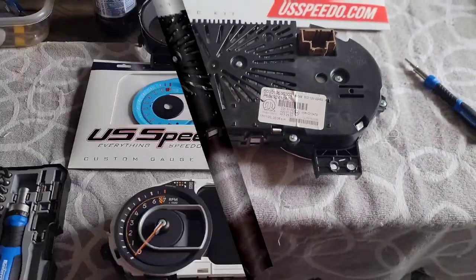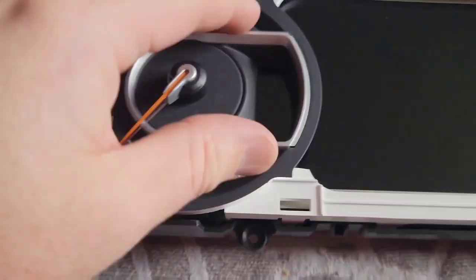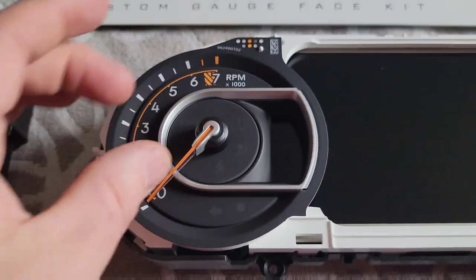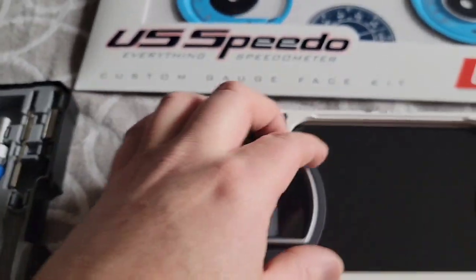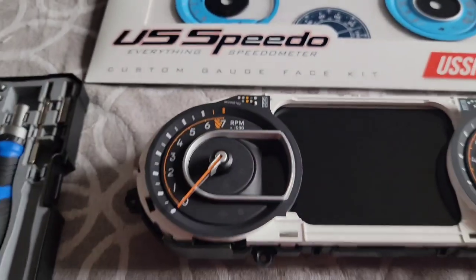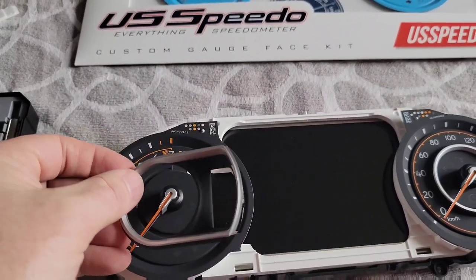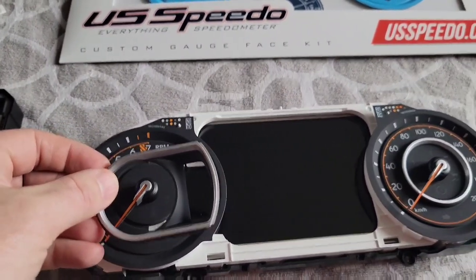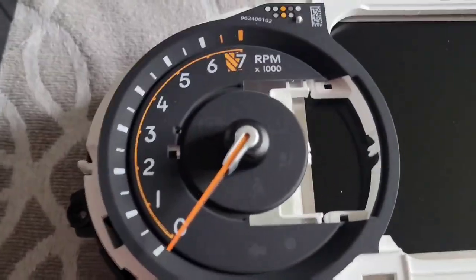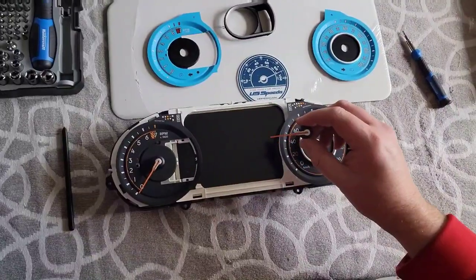We took the back panel off. Now we're going to pull off this piece — it unclips and you pull it off around the needle. This whole piece right here comes off. I just took that piece off; it was easy, just pull up on it and it unclips off. The next step is going to be taking the needles out.